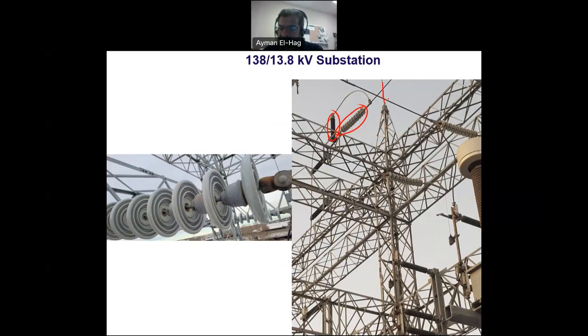Finally, these rods protect the substation against lightning. Since this is an outdoor substation, lightning tends to hit the tallest point in a structure. These rods are placed intentionally so that any lightning is directed through them to the ground, protecting all components in the substation. That concludes this short description of the 138 by 13.8 kV outdoor substation.